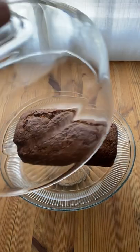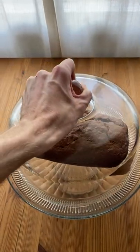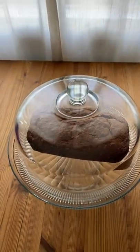It's a great versatile cake dome that allows you to display cakes, pastries, breads — whatever you like to cook. This looks really good in it.